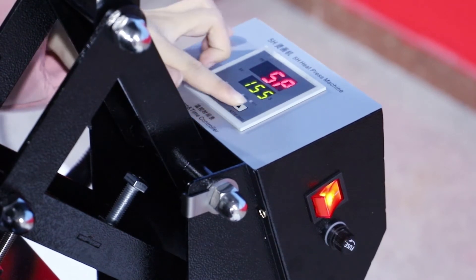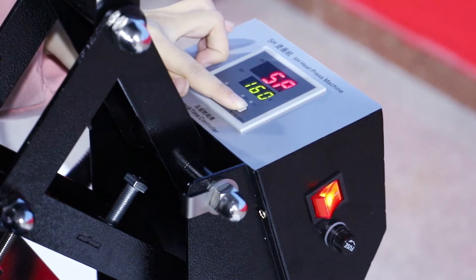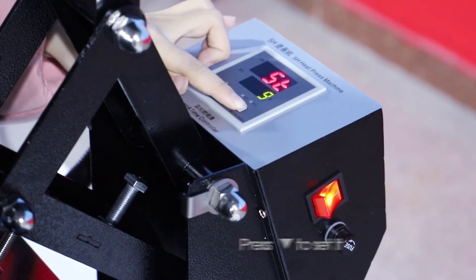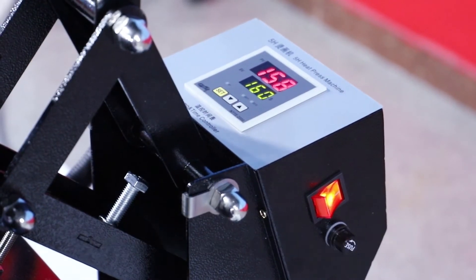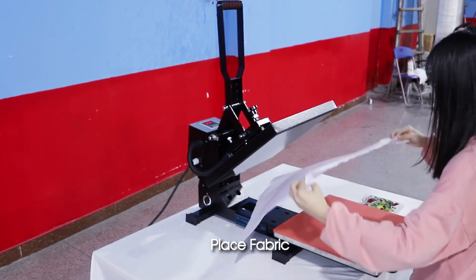Press Set to set temperature, press Up or Down to set it. Press Set again to set time, press Up or Down to set it. Press Set one more time to lock temperature and time. Pull out lower platen, face fabric.